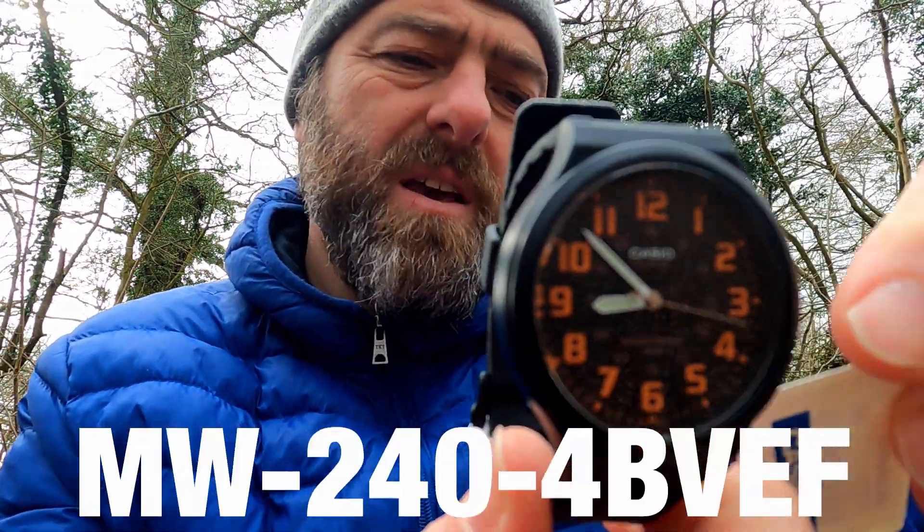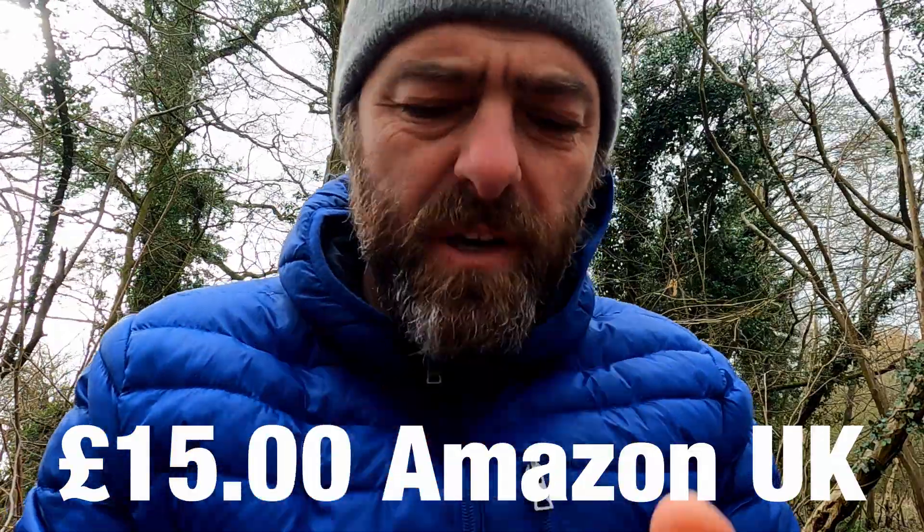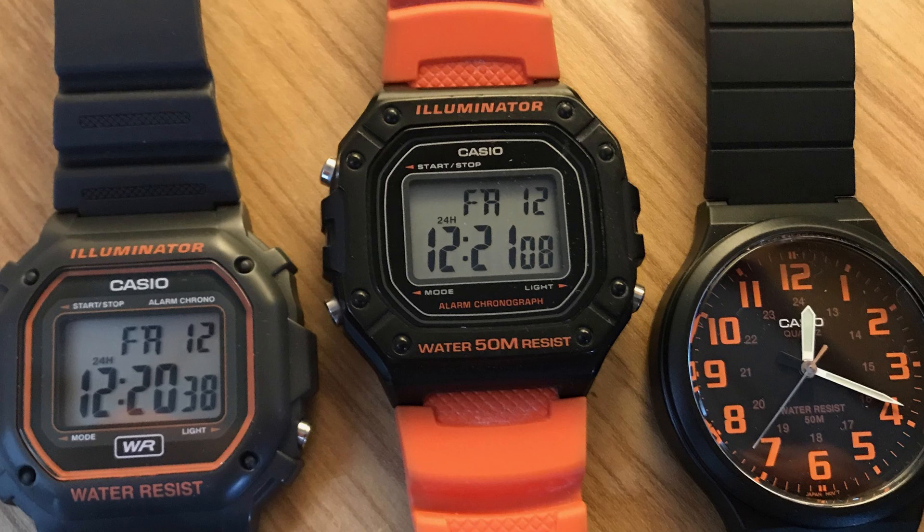So here we go. This is, very simply, an MW240 4BVEF. It's an analogue watch. And I paid, I think it was about 15 quid for this, about 15 pounds. Bought this one because it's orange — I have a bit of a thing for orange.